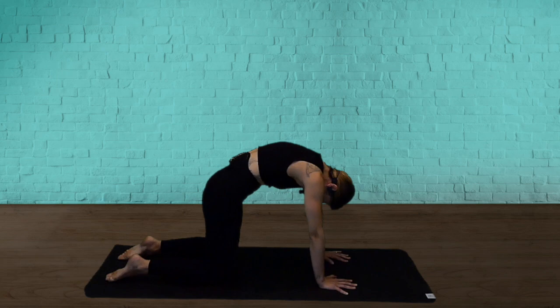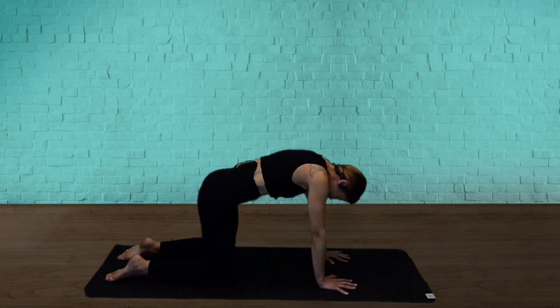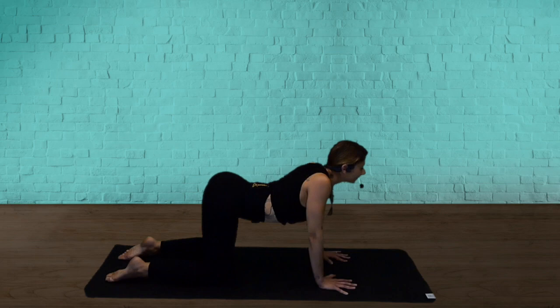Let's do that again — make it a bit bigger. Really take that into your body. Open the chest. Beautiful. And then breathe out.